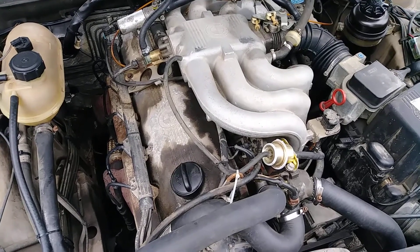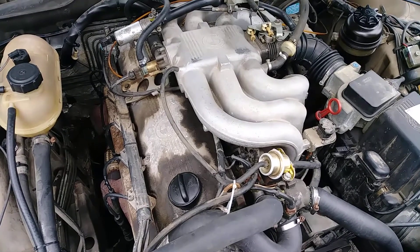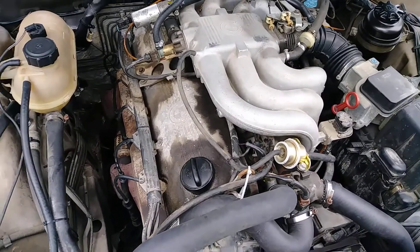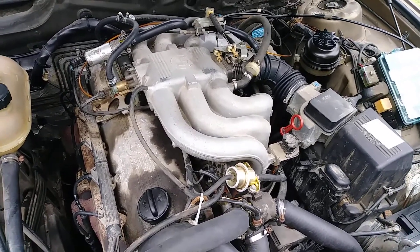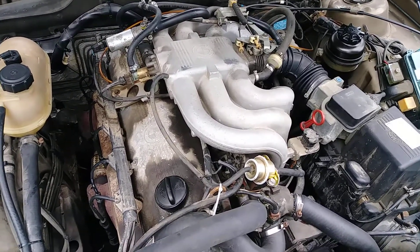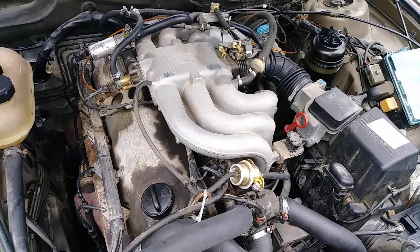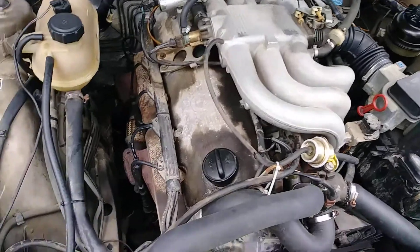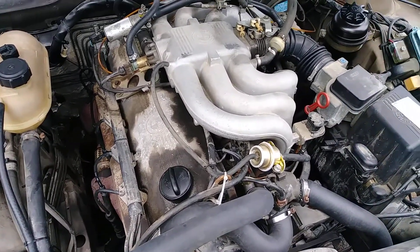Change the transmission fluid and the differential fluid. But first I'm going to make sure the damn thing starts. If it starts and it runs and it drives, then I'll do that other stuff. First things first — we've got to get this engine running. Probably going to be this weekend when I can get those parts in, get them torqued down, and start this thing up.